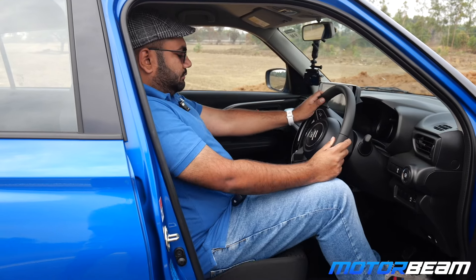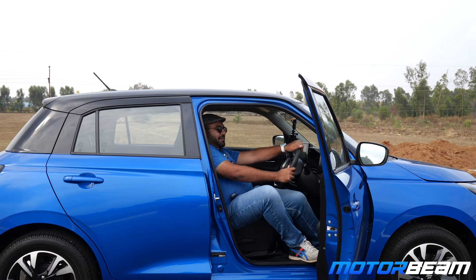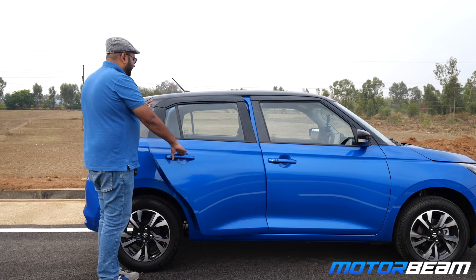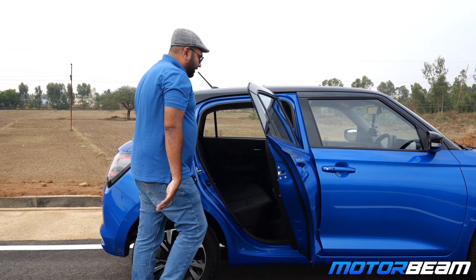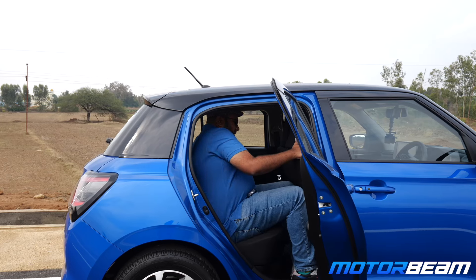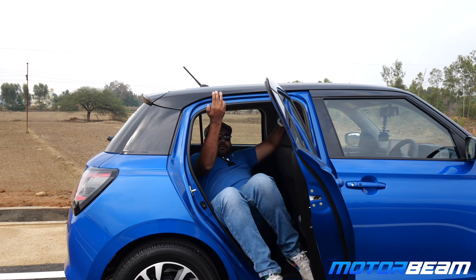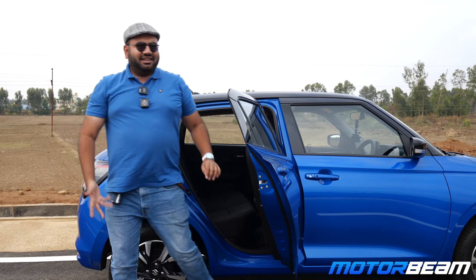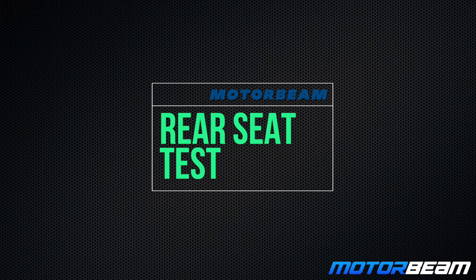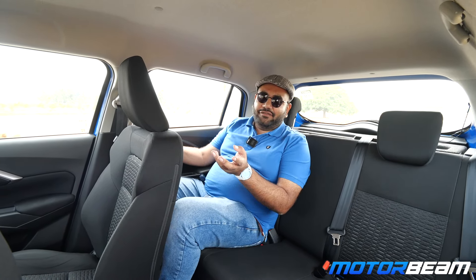It is now time for an ingress and egress test with the Swift. Starting with the driver's seat — the door opens wide and the driving position is very nice. Visibility is good and it has a sporty feel similar to the third-generation Swift. The rear seat door opens wide but it feels a little tight. The Baleno has much better space.